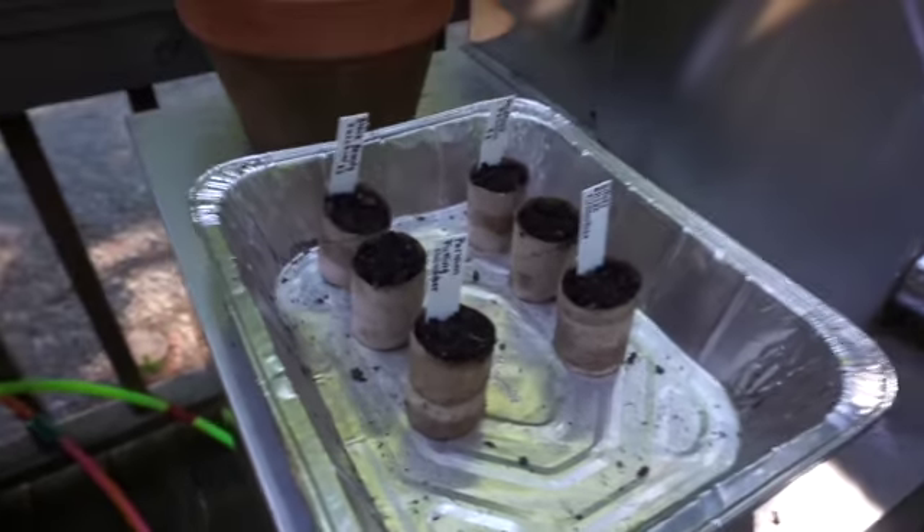Hey guys, welcome back to Gardening Young. Today we're just going to be kind of going around doing a couple of things — just a fun vlog where I turn the camera on and take you with me to do a few garden things. So let's just get right into the video.